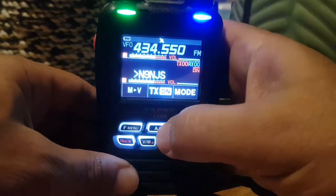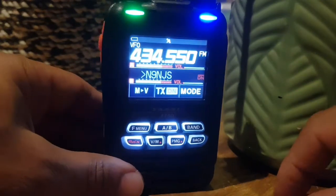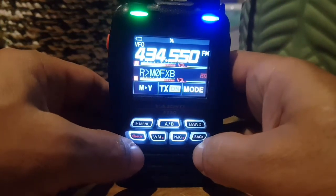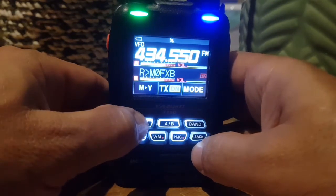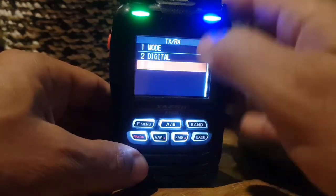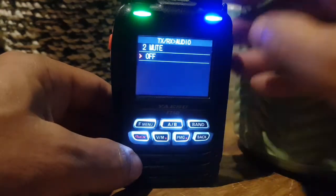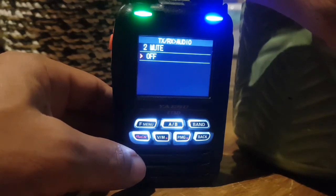So I finally managed to work out why the radio wasn't receiving dual band. There is a menu setting — a new mute menu. If you hold down the F button and then go to TXRX, go to Audio, number 2 is Mute. If you select that, you can turn it off, and then it will receive A and B bands simultaneously.